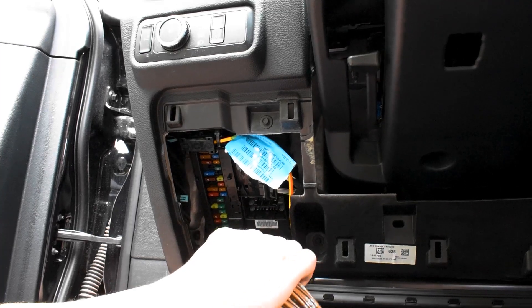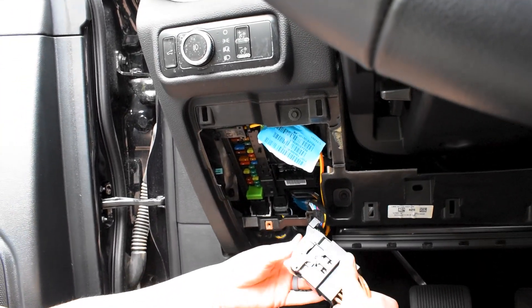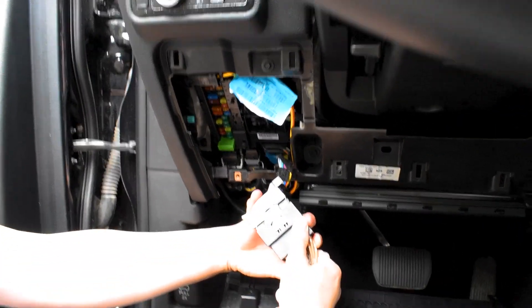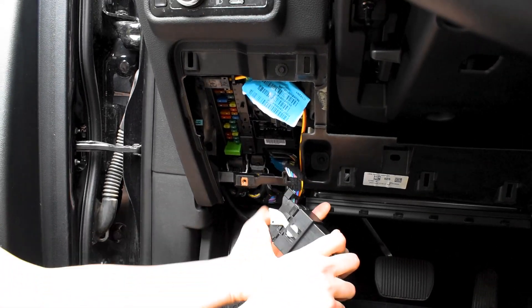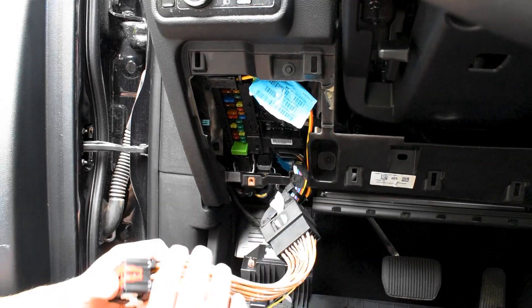Next, we're going to grab our harness. Keep in mind these only fit one way, so if they don't fit, put it the other way. To slide these in, make sure the white lever is all the way forward, and apply even and firm pressure. As you slide it in, you'll notice the white lever slides up. Once it's all the way in, clip it in one last time like that.